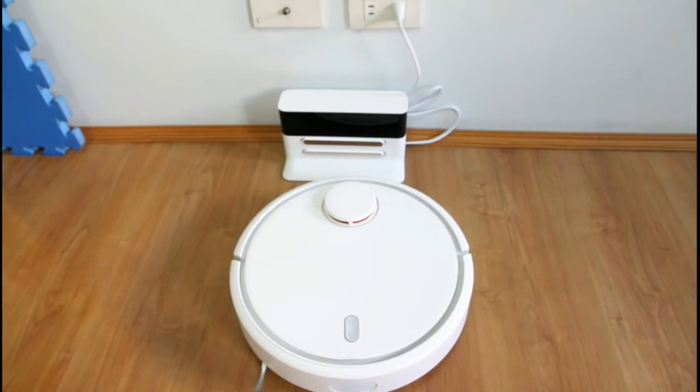This robot has a 5200 mAh lithium-ion battery rated at 14.4 volts and will run for approximately two and a half hours. That's a pretty substantial run time when you compare it to the Dyson 360 which only has a 45-minute run time, and the Neato robotic vacuum that only has an hour to an hour and a half run time.